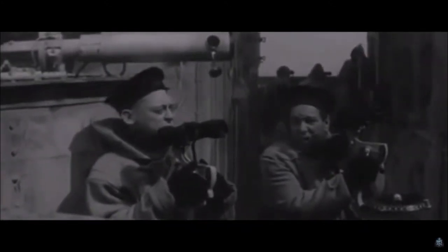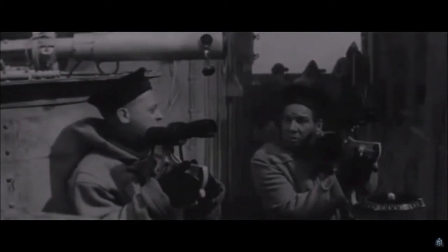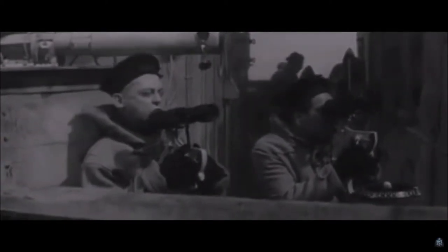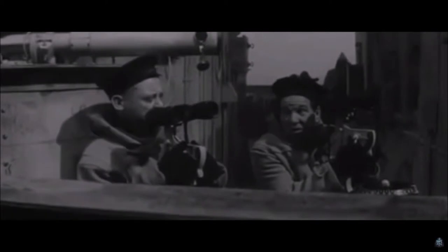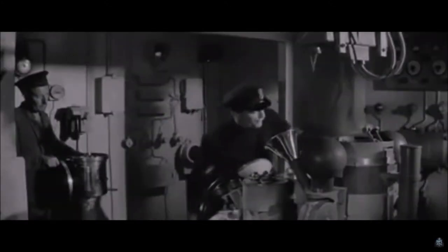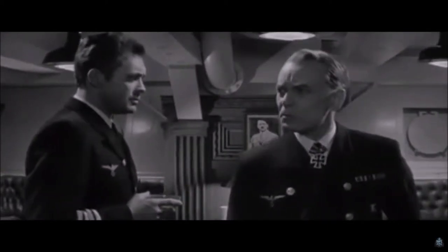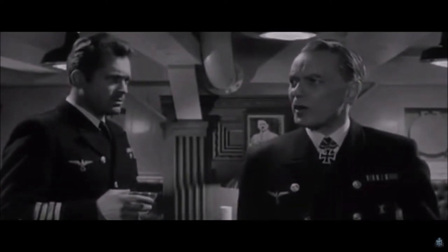On the 23rd of May, cruisers HMS Suffolk and Norfolk found Bismarck in the strait. Lütjens ordered Captain Lindemann of Bismarck to open fire, and her guns fired for the first time, showing their true power. The shells missed the two British ships, which laid down a smoke screen and retreated, keeping their distance. When they entered the strait, Bismarck and Eugen activated their hydrophones and radar, and Prince Eugen picked up two fast-moving turbine ships. Lütjens knew the British were coming.